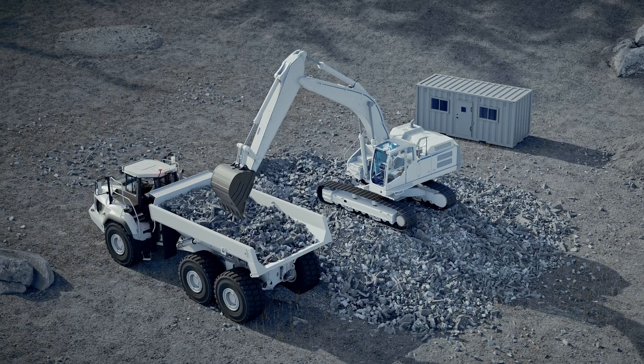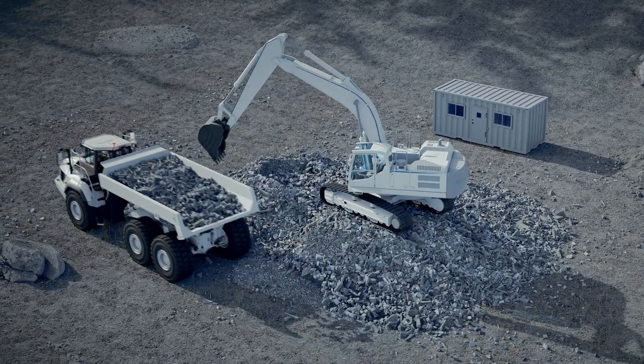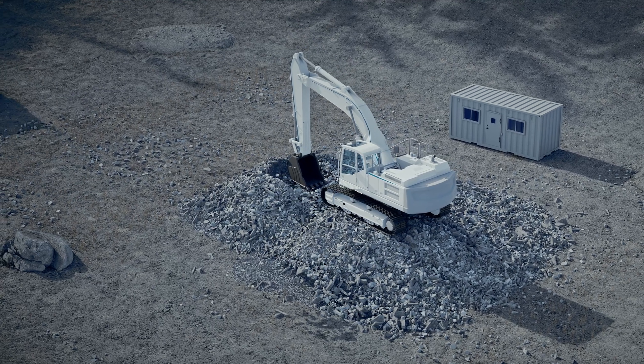Increase the efficiency on every project by removing the need for return trips to the stockpile. Save time, fuel, and machine wear and tear with the LX100 from Topcon.